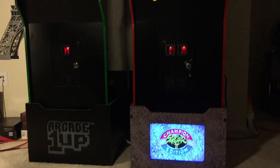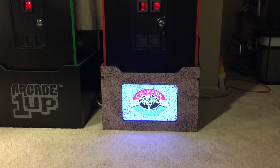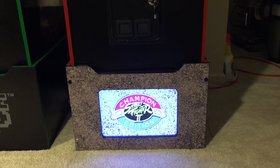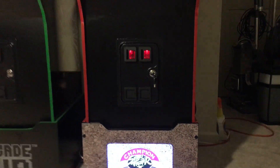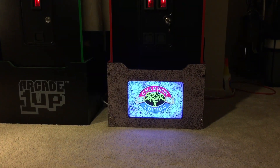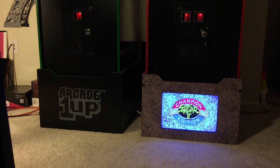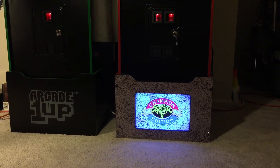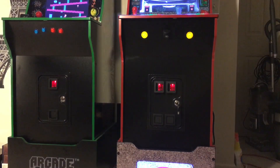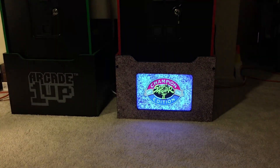Here it is on the Street Fighter cabinet. This comes with T-molding in red or black. I didn't specify unfortunately, so he sent me the black, but I obviously needed the red. But that's the custom riser plate by Tulsa Arcades. On the left is the normal front panel. So you can light up your riser if you choose to do so — it looks really nice.